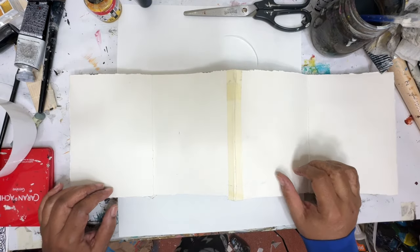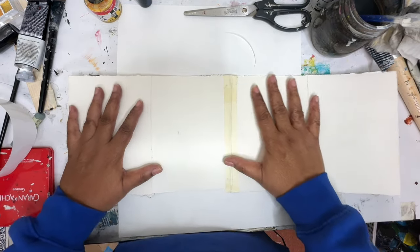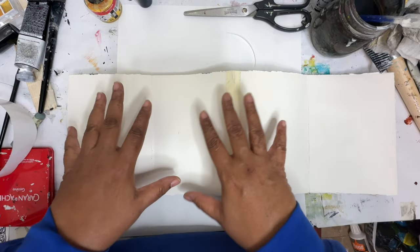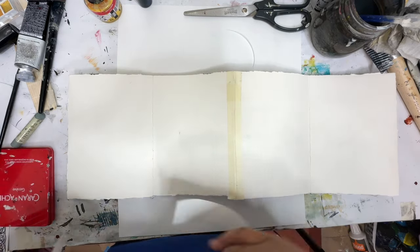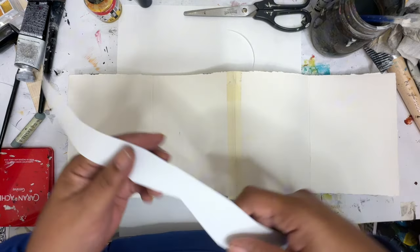Hey everyone, welcome to another video. Today I'm going to be working back in the concertina. We're going to be doing a three-page spread and we're going to just be making a mess. So let's get started.